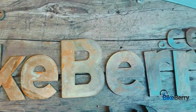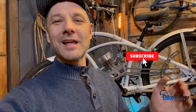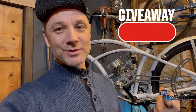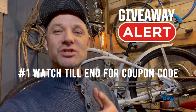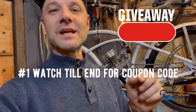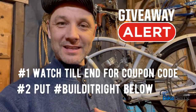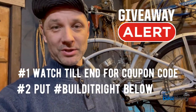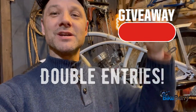Thank you for watching this series — I hope it's helped you with your motorized bike build. Please like, subscribe, and comment below if you need help. We're giving away the Switz Cruise at the end of the series. Watch all the way to the end — I'm going to say a coupon code you need to enter into the link below. After entering the code, put hashtag 'build it right' for double entries to win the Switz Cruise bike.